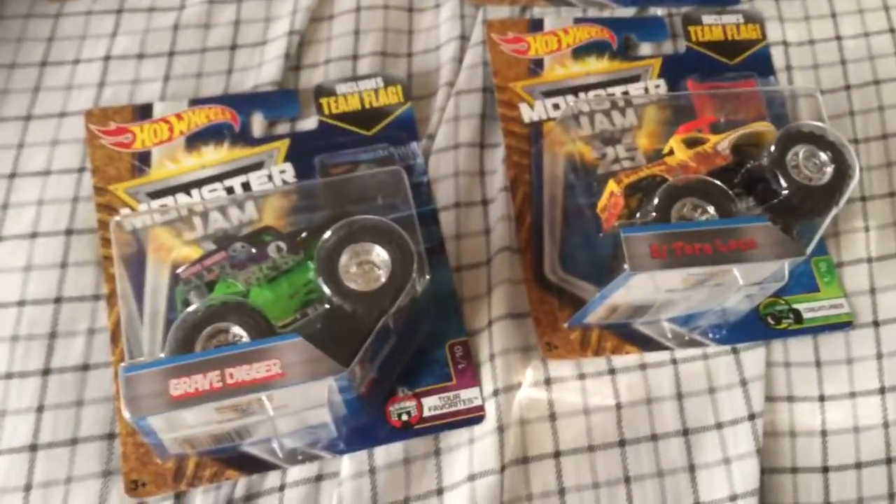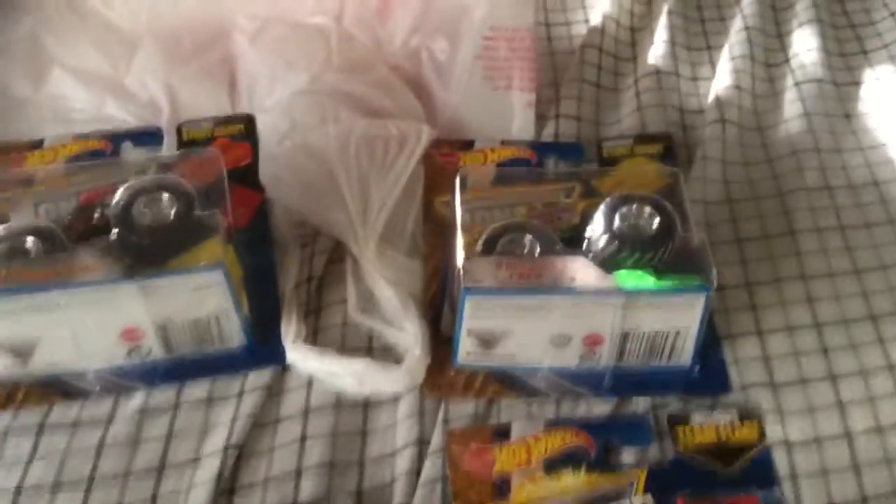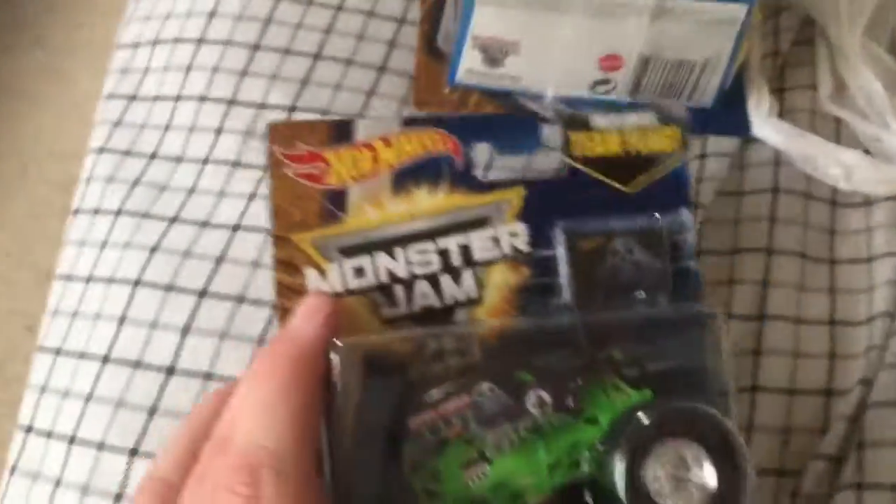Before I get to the unboxing, I'm gonna start with the package difference because I've noticed there's a huge difference between the 2016 package and this year's 2017 upcoming package.